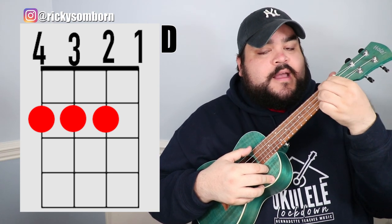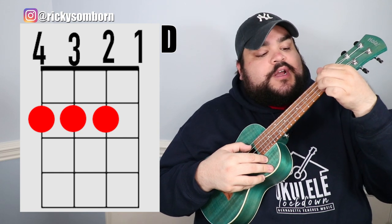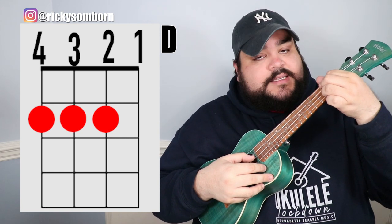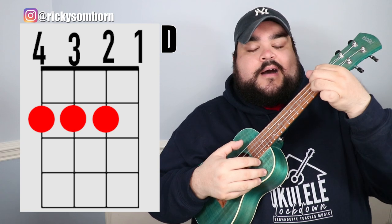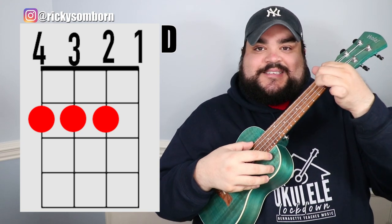The next chord is the D chord. Take your pointer finger and bar over the top two strings — the fourth and third string — on the second fret. Then place your middle finger on the second string, second fret. So the fourth, third, and second strings are all on the second fret, and it should sound like this.